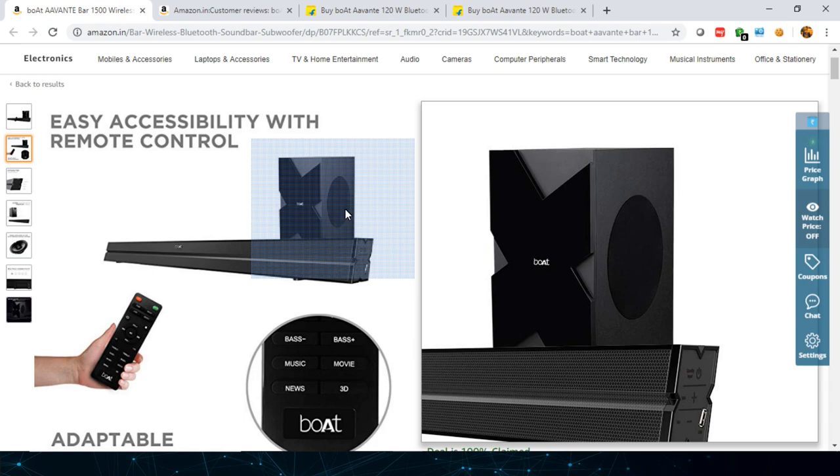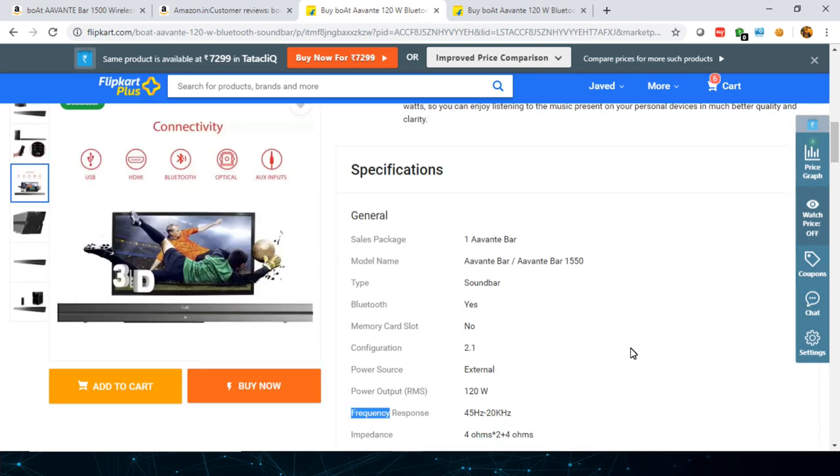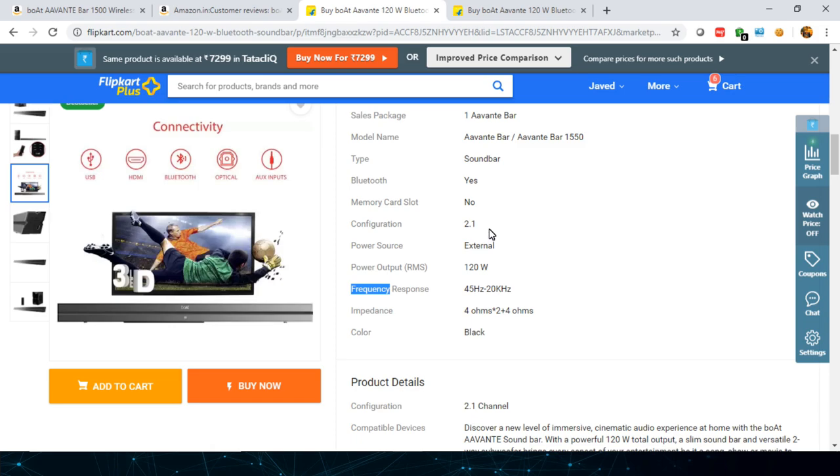Overall it's a premium look, I must say. The subwoofer unit is down-firing. Looking at the specs on Flipkart: it's a 2.1 channel speaker with 120-watt total power output. The frequency response starts from 45Hz to 20kHz. As I mentioned in my last video about the boat Avante 1100 model, here also the deep bass specification is missing — deep bass would start from 20Hz or 30Hz.